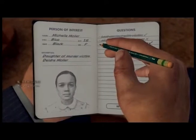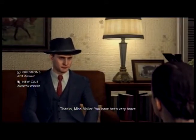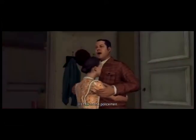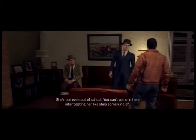You are really determined to touch me. Got two of the three right. I can't even think — he's not even involved. If you want to keep on massaging that shoulder, that'd be cool. Go to your room, young lady. She's not even out of school. You can't come in here interrogating her like she's some kind of... Your wife was found murdered this morning.